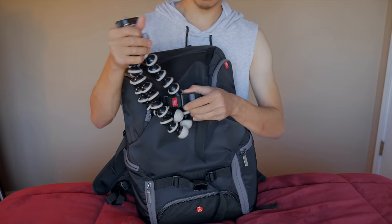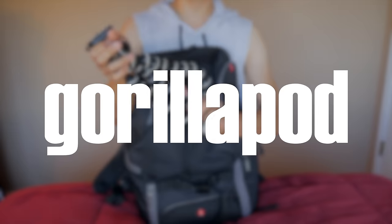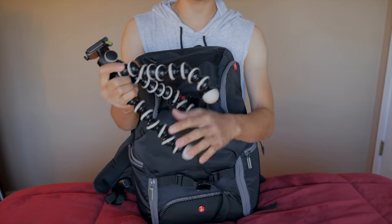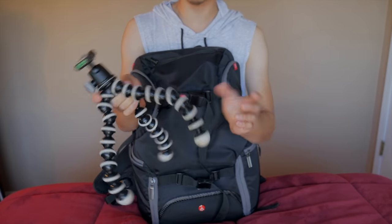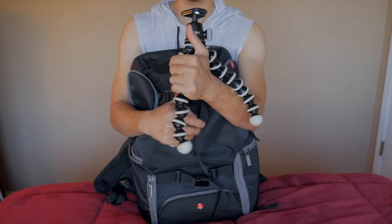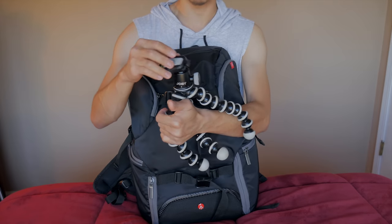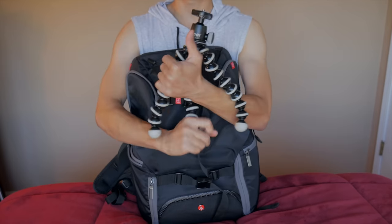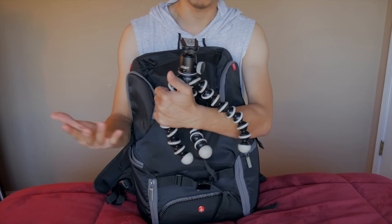Going back to the tripod — this is the Joby Gorilla Pod. It has bendable legs so it can fit onto almost any rugged surface like a rock, and if you want, you can wrap it around a pole or something like that. It also has a fluid ball head where you can position the camera at almost any angle. This is great for traveling and for time lapses.